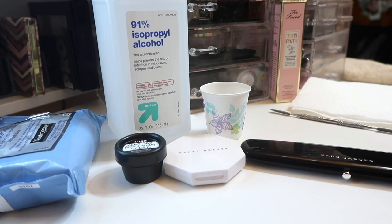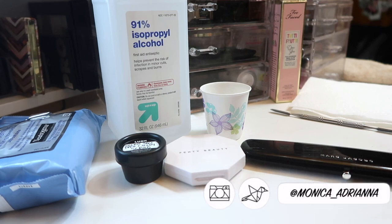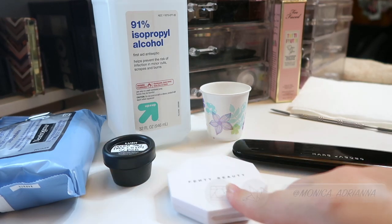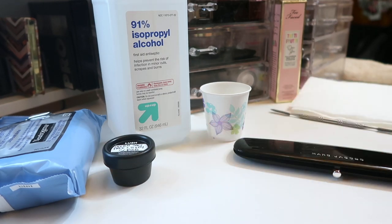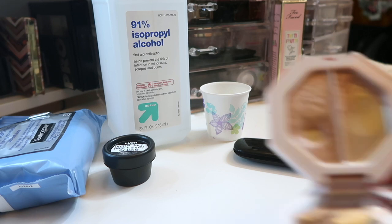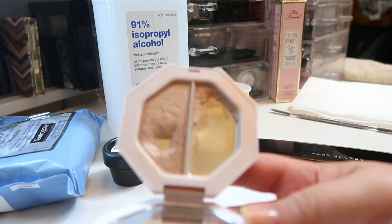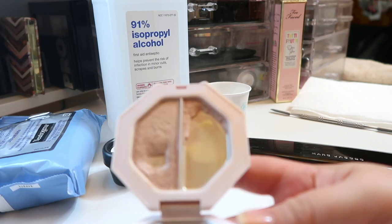Hi guys, welcome back to my channel, or if you're new, welcome! My name is Monica and today we're going to be repressing some makeup. I have the Fenty highlighter here, which is part of my drop. I've used up a lot of it and now all that's really left is what's on the edges, and I really just want to repress that so it's going to be a little bit easier to use.